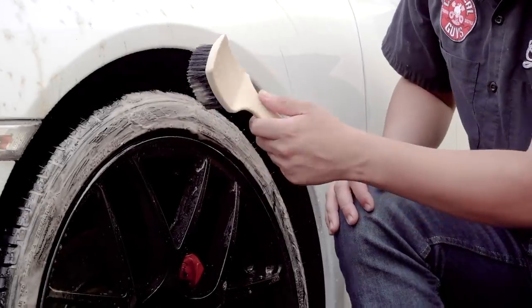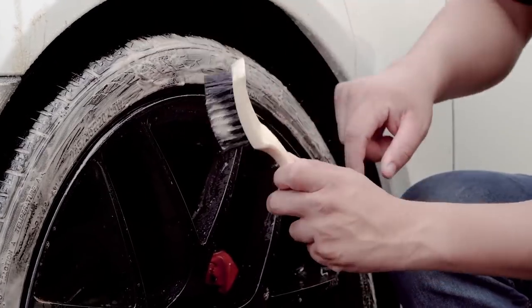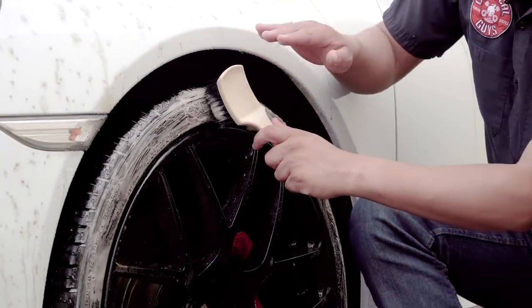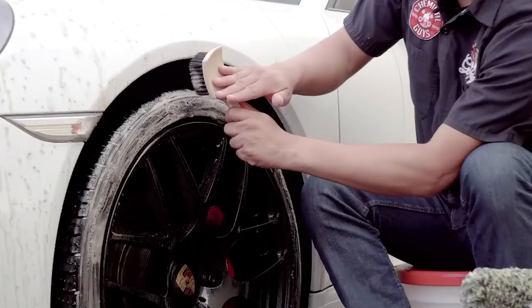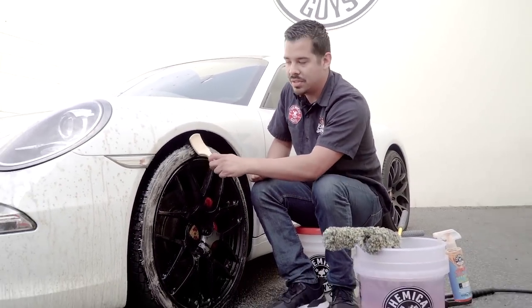The other reason I use this brush is that it's pretty thin, and so are these tires. This gives me more control over the brush — it's not getting over the paint, it's not getting onto the wheel. It's the right amount of brush to go ahead and clean this tire.